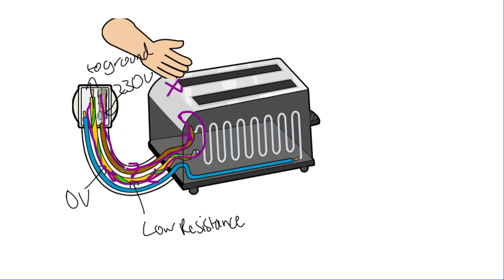The earth wire has a low resistance, which means the current finds it easier to go through the earth wire than through you, since you have a much higher resistance than a thick copper wire. Because it has a low resistance, the overall circuit now has a very low resistance, which means the current going into the live wire will increase significantly. That high current will cause the fuse to blow.